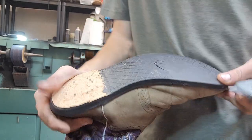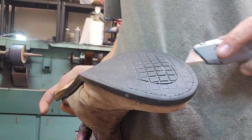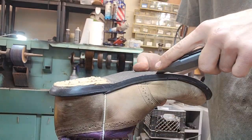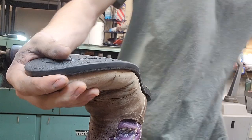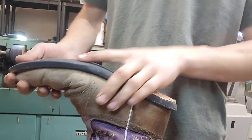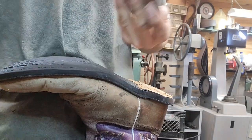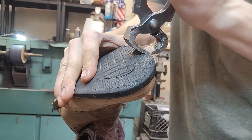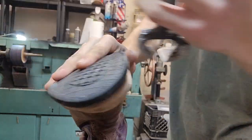With the razor blade I'm going to cut all this stitching. You can see right here he kind of wore through it, so I don't really need to worry about that. But everywhere the thread is still holding on, I've got to cut it and break it loose. Then I'm going to take this tool - I always misplace them, they're just buried under a whole bunch of other things on my table - and pick at the side of the sole and pull it up.